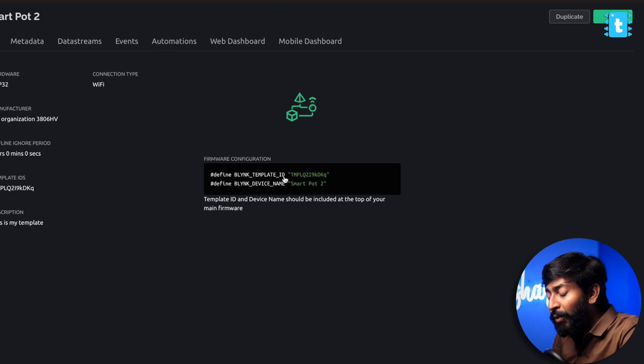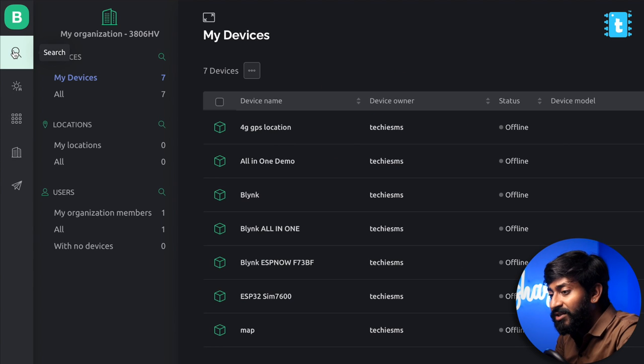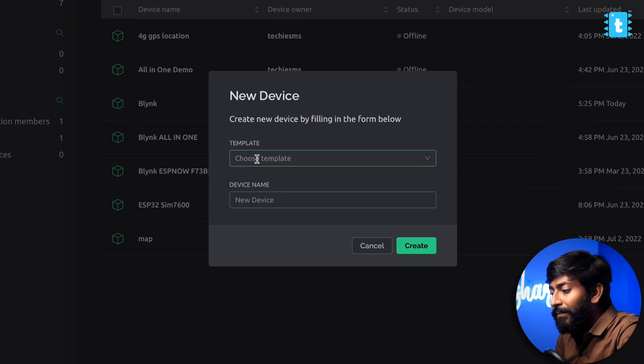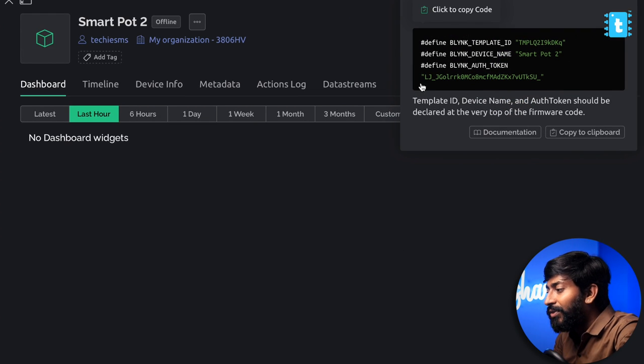Now we need to create a device. Right now we can see the template ID and device name, but we're not getting the authentication token. The authentication token is something you also need to enter into the code. To get it, click the device icon, click New Device, click From Template, choose the SmartPot 2 template we created, and click Create. As you can see, we now have the authentication token and are ready to move to the code.